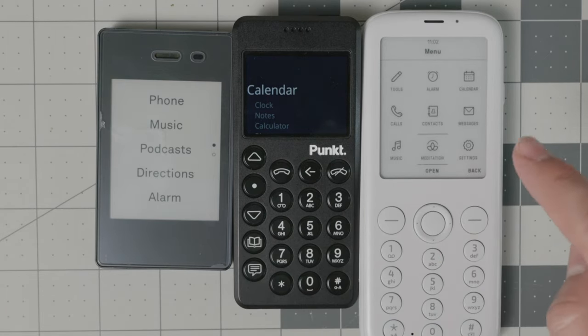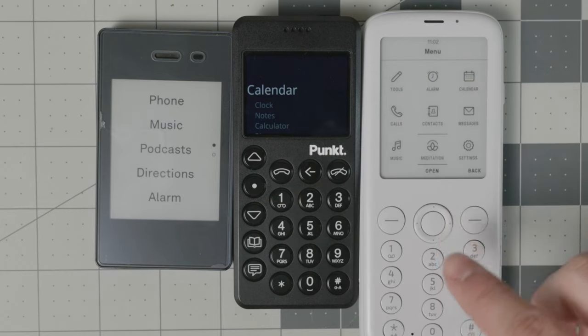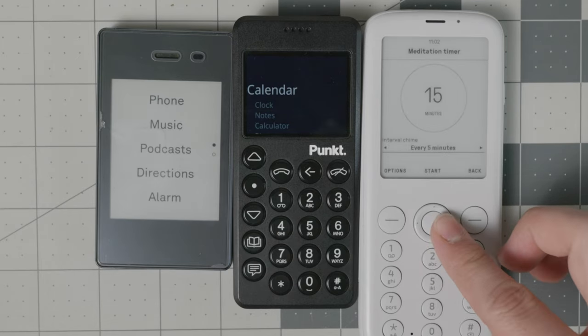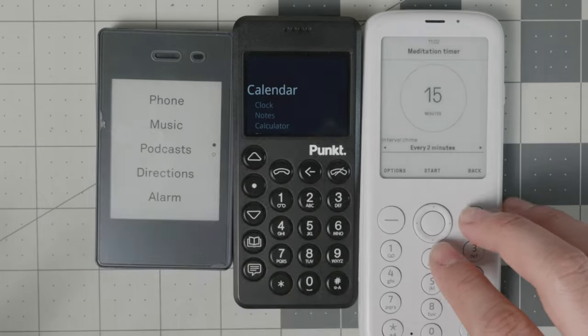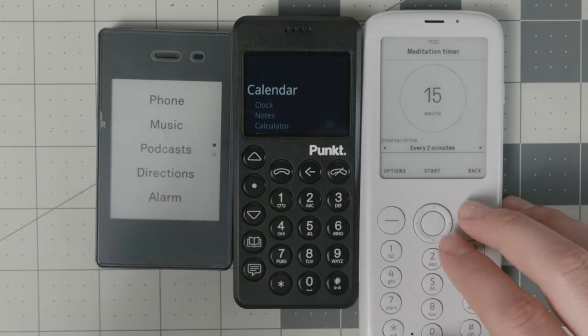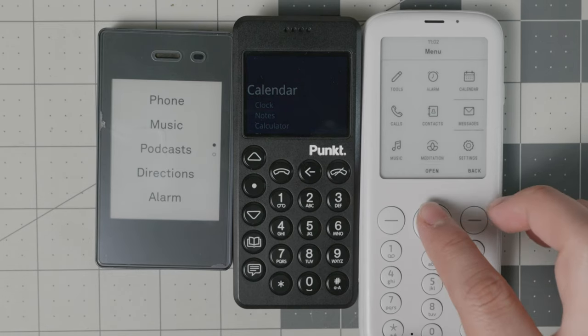One feature the Mudita Pure has that the other two don't is a meditation timer. If you practice meditation, you can set chime intervals to every 2, 5, or 10 minutes, or none. It will run a session and give you a chime when you're done.